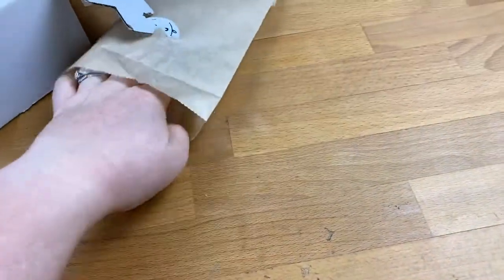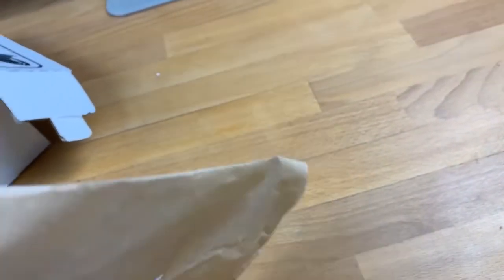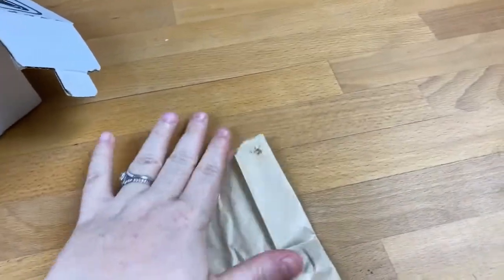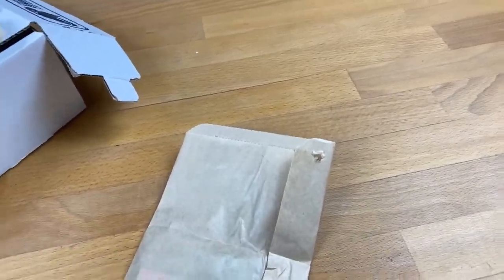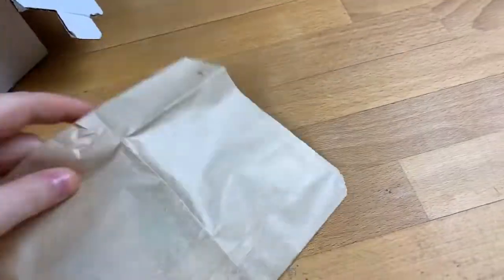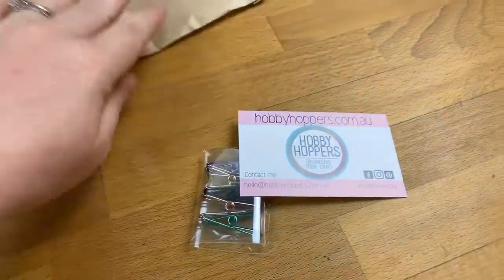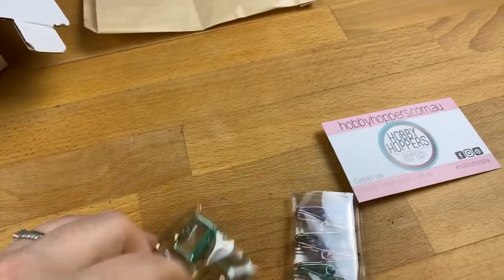Double bags! Oh, I think I know what this is. It is — now, some things in the calendar, like the washi tape from Tickle Pink and the stamps from Dawn, I'm remembering because they were recent. Those are things we made for the calendar. This, however, is something we haven't made for the calendar — but it's something I honestly cannot live without. These clips from Hobby Hoppers are my absolute favorite.